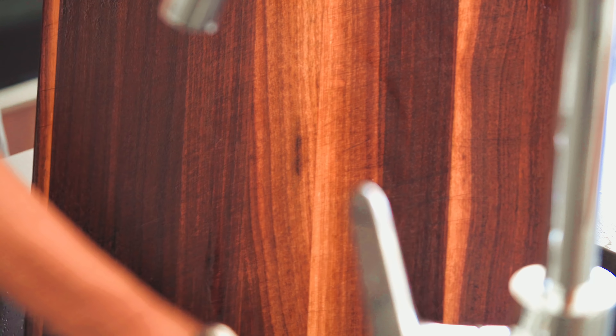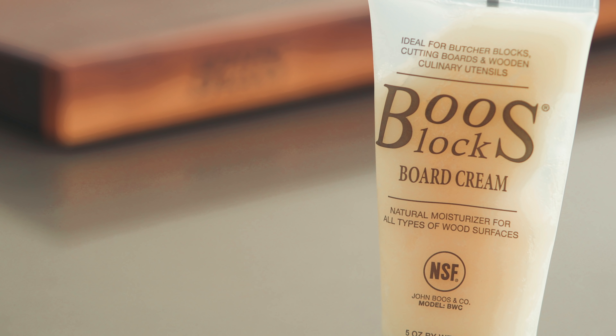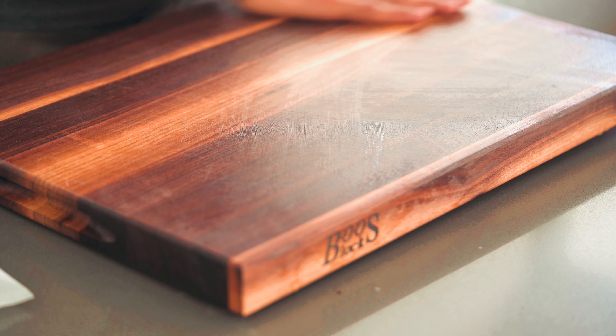Maintenance of this tool couldn't be easier. Wash the board with warm soapy water and allow to air dry. After drying, take some food-grade beeswax with mineral oil and work it into the board with your hands. Allow the board to dry and you will be left with a conditioned hydrophobic surface.